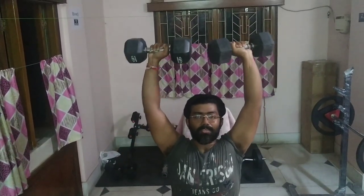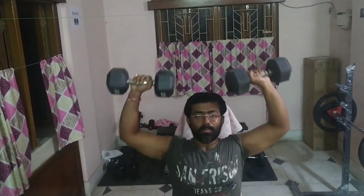Do not go all the way down — the elbow should be at a 90-degree position, then again push it upwards. Breathe in, breathe out. The third exercise that we are going to do would be side lateral raise.